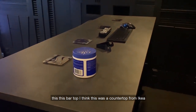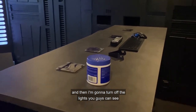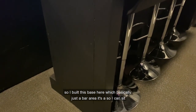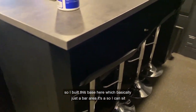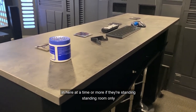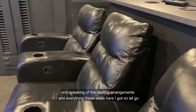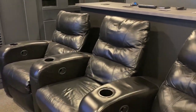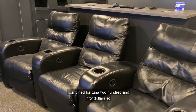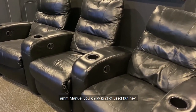This bar top was a countertop from IKEA — I got it in the as-is section for about $17. I built this base here, which is basically just a bar area so I could seat four more people, meaning we can have like seven people in here at a time. These theater seats I got on Letgo — a gentleman was selling all three combined for $250, which I figured was a pretty good deal. They're manual and used, but hey, $250.